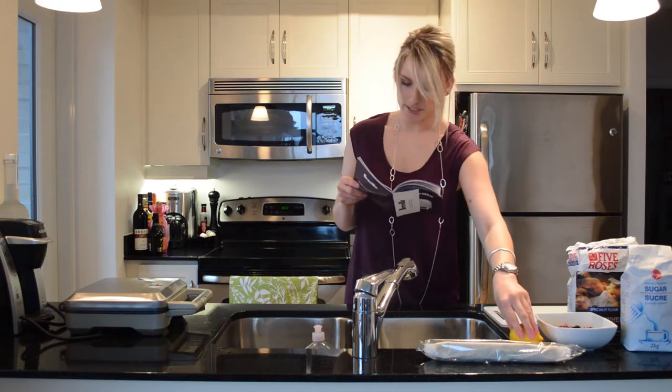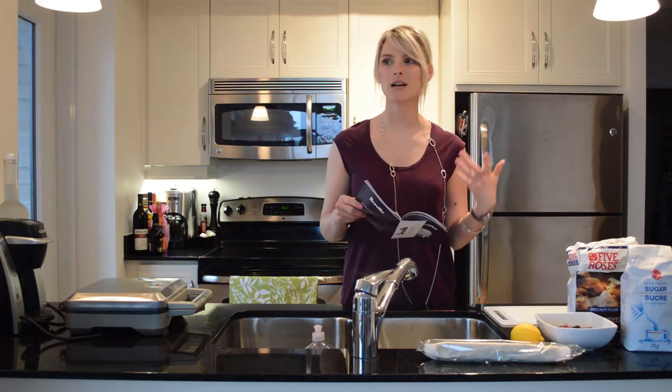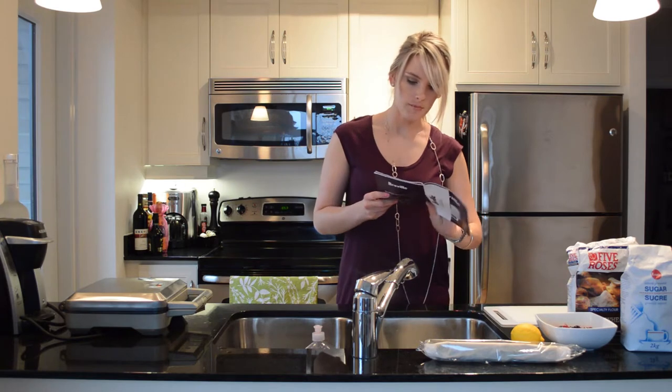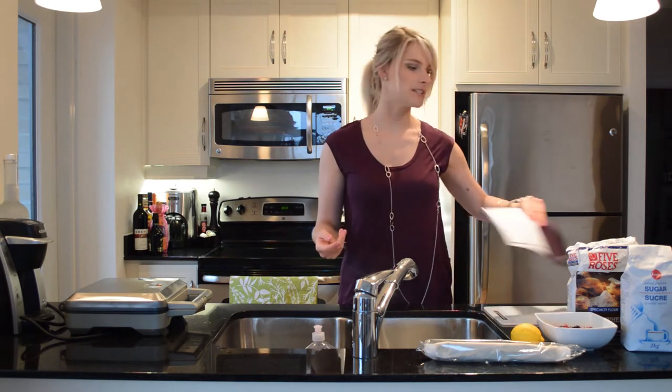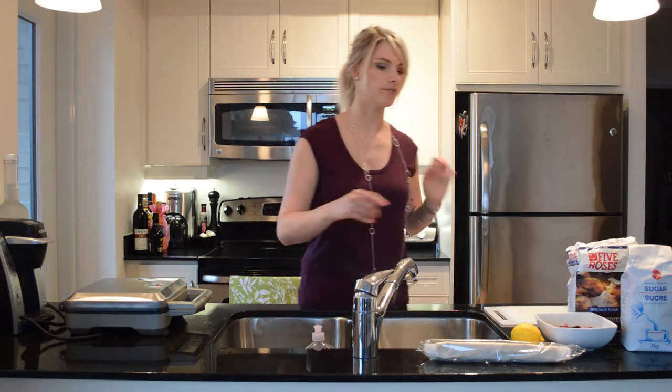I'm not going to use vanilla bean paste — I'm going to use lemon instead. I wanted to use cinnamon, but I can't find any. I'm going to scratch the cinnamon, and I probably wouldn't put sugar in these if I was just making them for myself, but since we're having company, I'm going to use sugar because it'll probably taste awful without it.